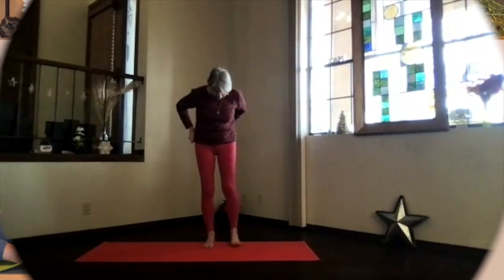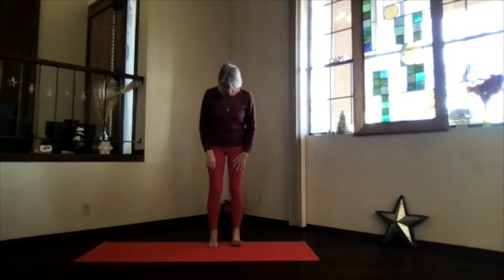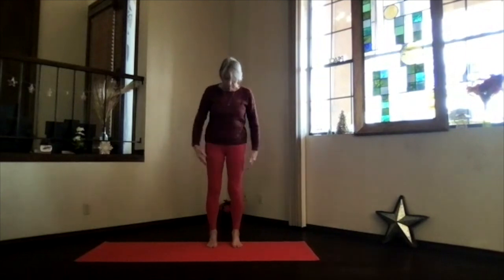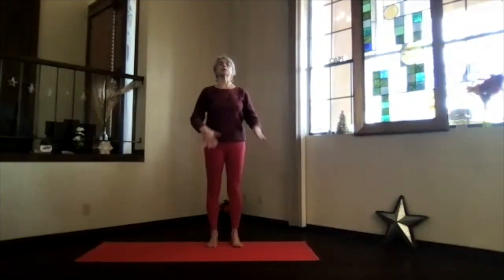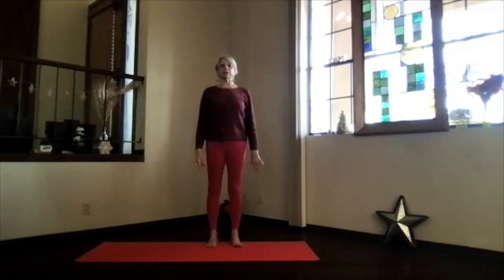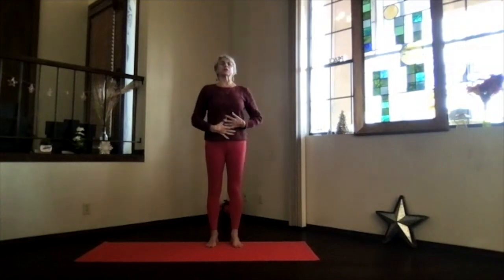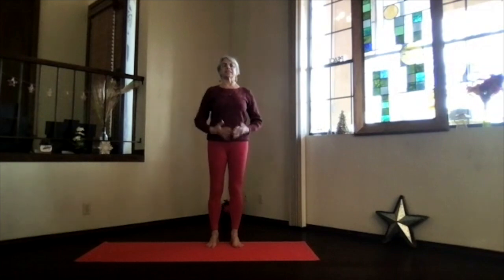Let's do a little warm-up and focus on the hips since we're going to be using them later. Go ahead and put your feet hip-width apart, sitting bones down, hips open, shoulders back and down, crown to the ceiling. Stretch your spine, breathe as deeply as you can, and exhale any tension.